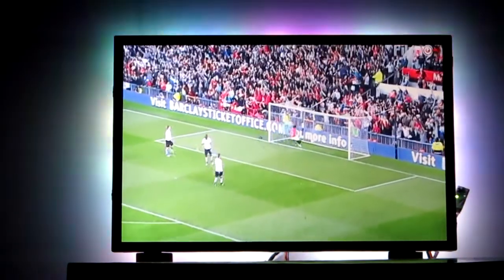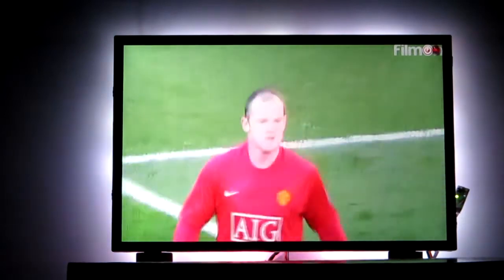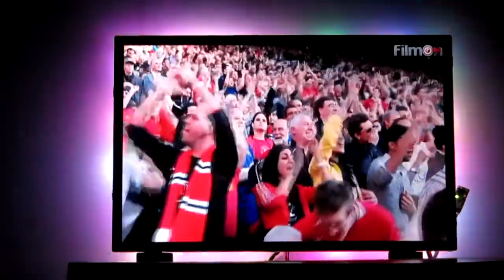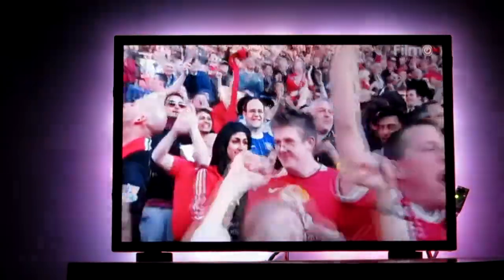This is a real-life video streaming to the Raspberry Pi. You can see the green is actually quite a light green reflected behind the TV, but then as soon as the red-shirted players come into view you can see the LEDs on the back change colour.